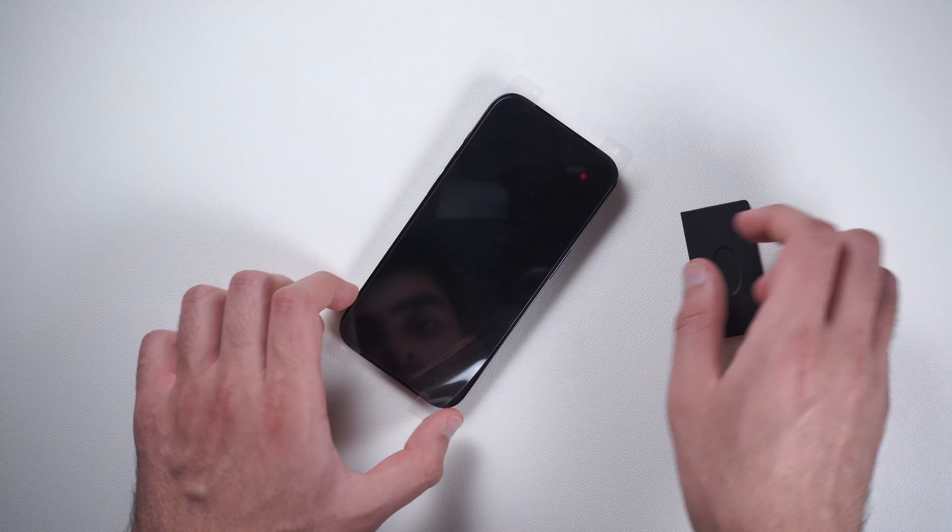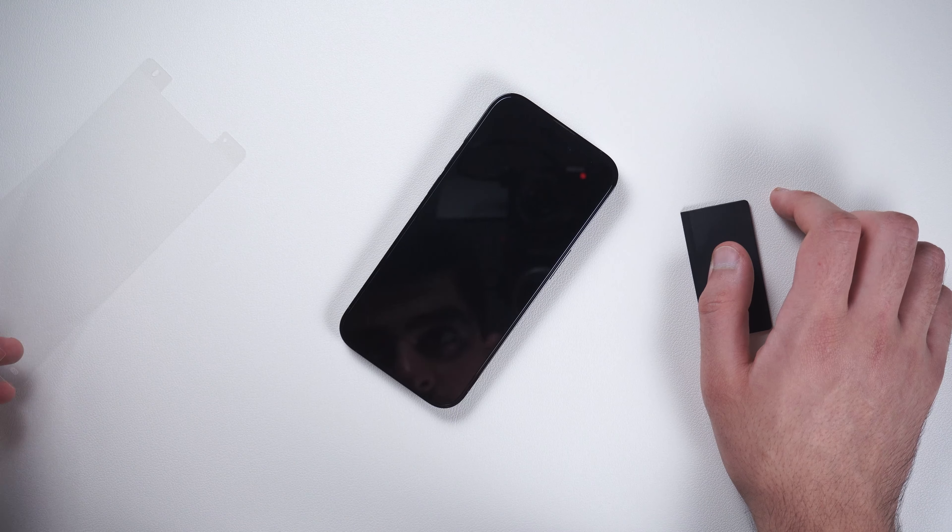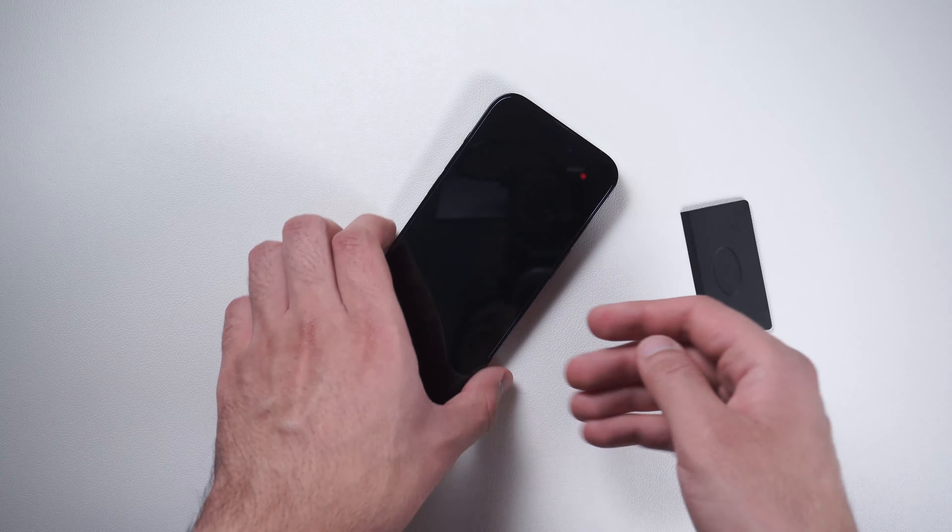What I like most about this screen protector is that it covers the entire pill-shaped cutout on the top of the phone. It just looks very sleek and almost like you don't have a screen protector on, but of course you are getting the full tempered glass screen protection.